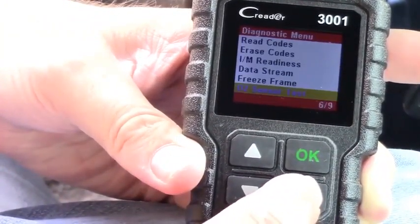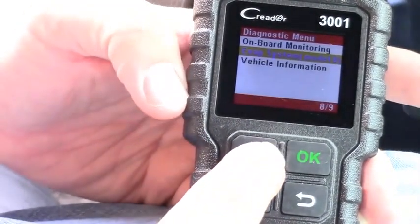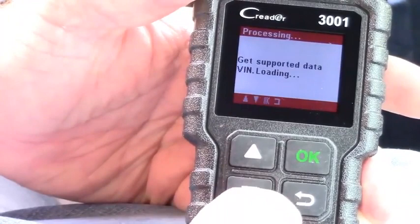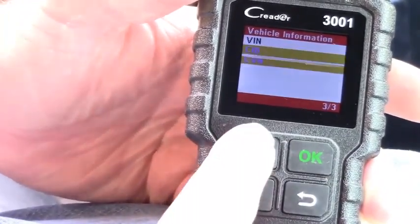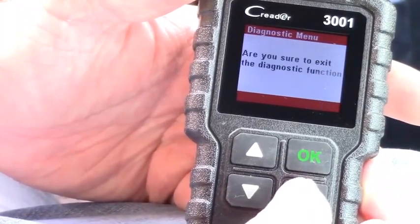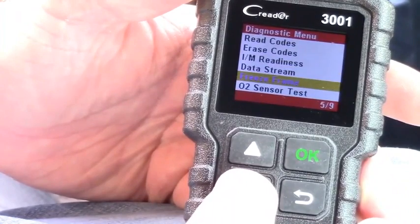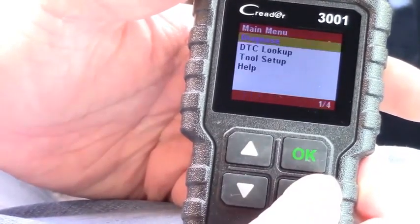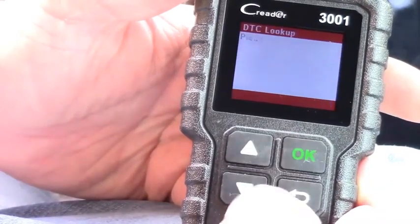We've also got on-board monitoring, evaporation system mode 8 — so you can check how your EVAP system works — and then vehicle information, which will pull out the VIN number, CID, CBN, all that information just by reading the CAN bus. It's actually quite slick. Having one of these tools is very nice — you can erase codes, check O2 sensors, all kinds of stuff.